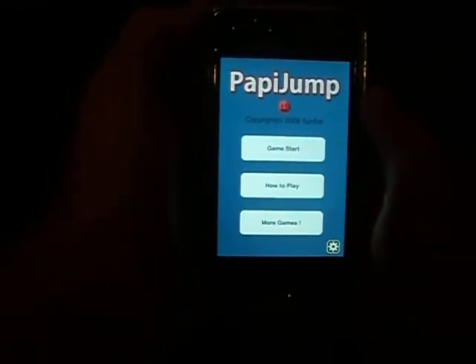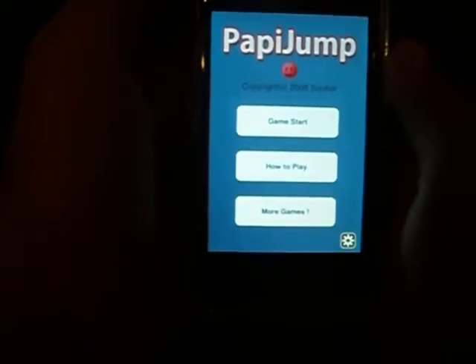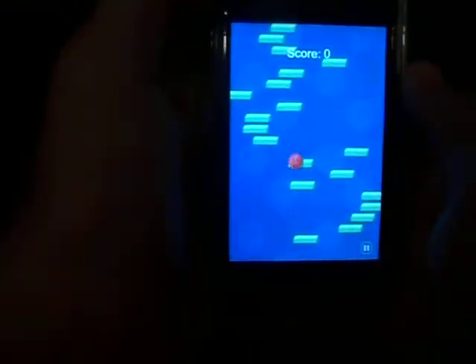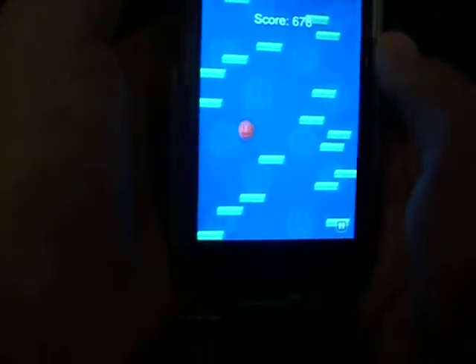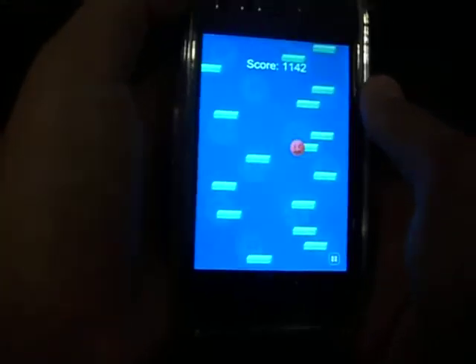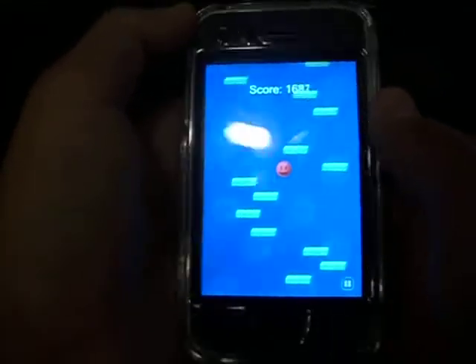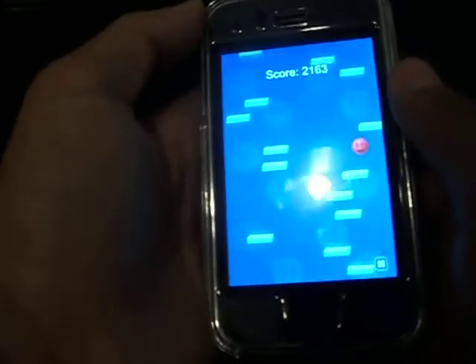Pappy Jump is another fun, cool game for the iPhone or iPod Touch. You hit Game Start and you have to get this little guy called Pappy up these green things. To move, you just tilt your iPhone or iPod Touch — tilt it right to move right, tilt it left to move left.